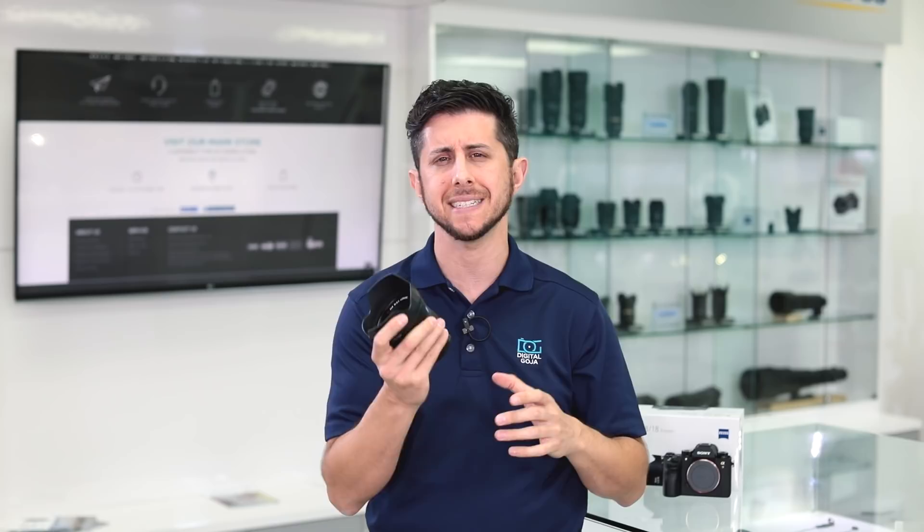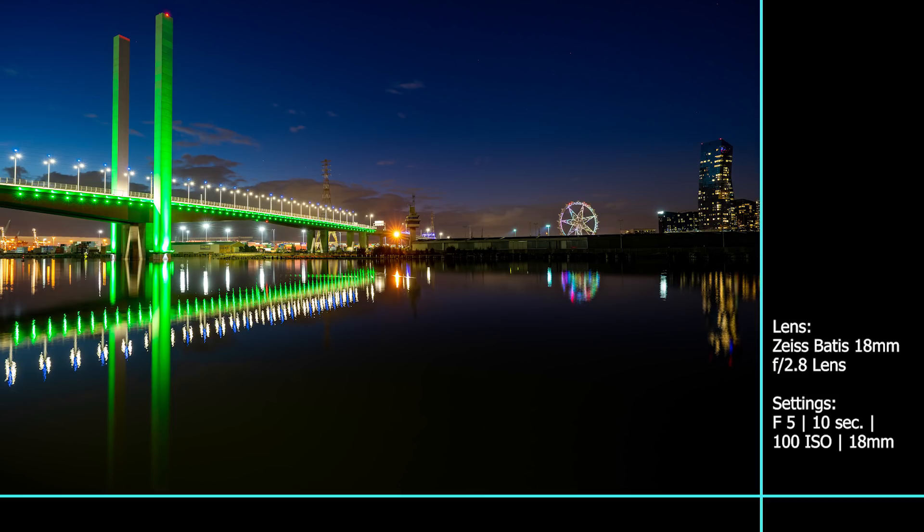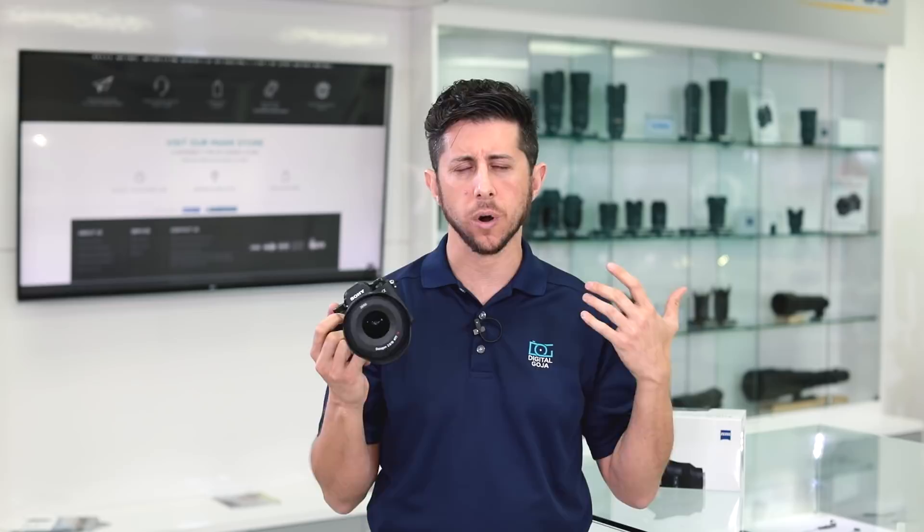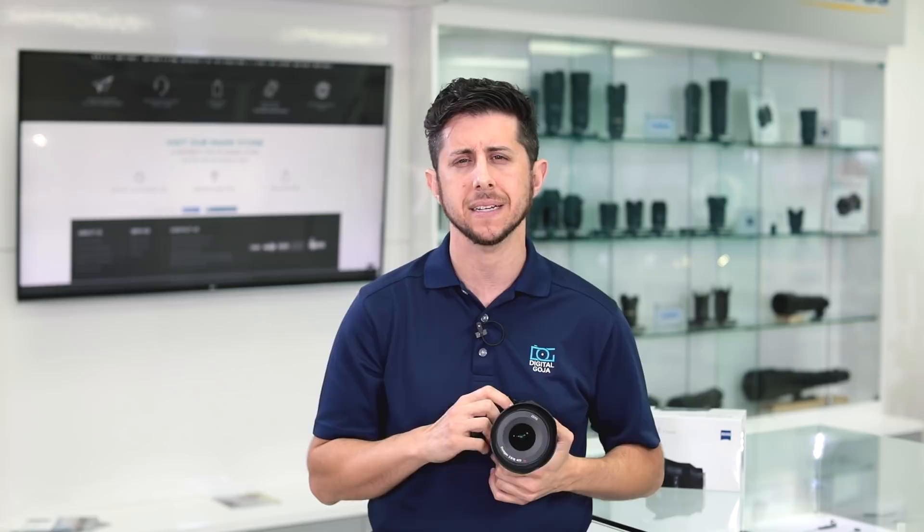This is an incredible wide-angle lens — something I would really recommend for anybody looking for a fast wide-angle prime for the Sony full-frame or crop sensor mirrorless camera. I hope you enjoyed this unboxing and overview of the Zeiss Batis 18mm f2.8 lens. If you have any questions or comments, leave them in the comments section below, and remember to subscribe to our channel for more amazing content. If you're in the Miami area, come by and say hello at the Digital Goja showroom. Adam here — keep on shooting, I'll catch you in the next video.